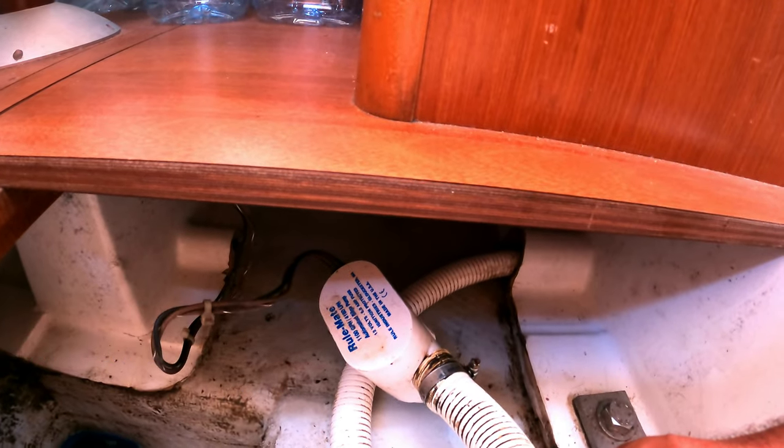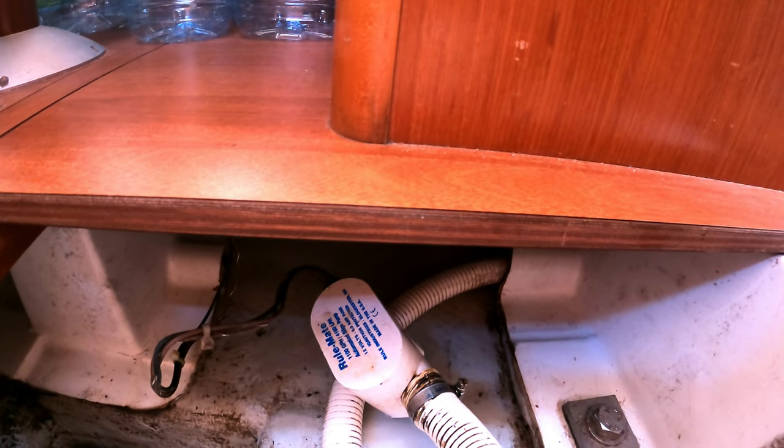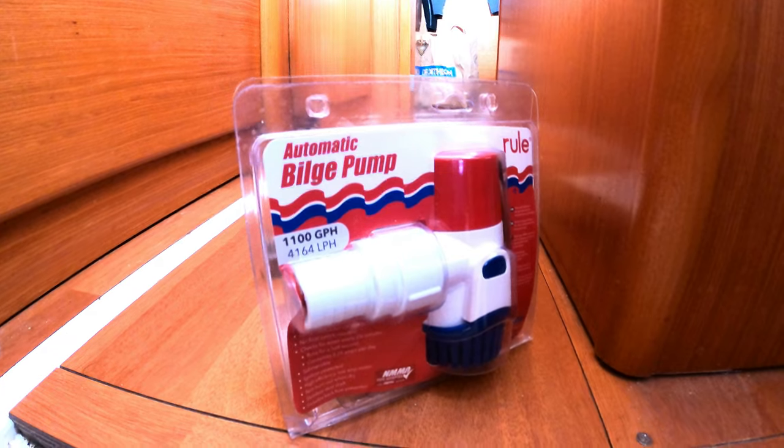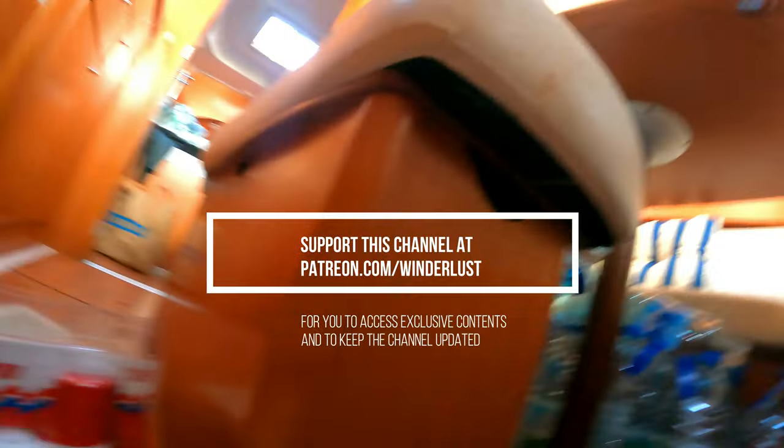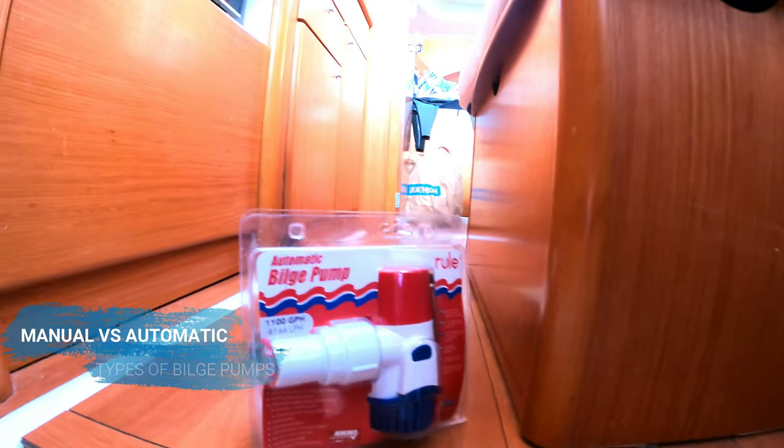Hey, what's up everyone! Thanks for watching. Today I'm doing a bilge pump change. I have an old Rule 1100 gallons per hour automated pump, and I'm changing it for this new one — also a Rule 1100 gallons per hour. They're pretty similar, but this one got a bit messed up because stuff gets inside, like oil from the engine, and they get easily damaged inside. So I'm changing for this new one. It's a different type of pump, even though they're both automatic.